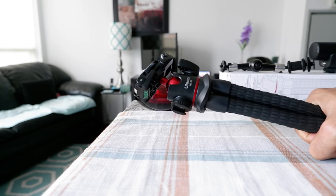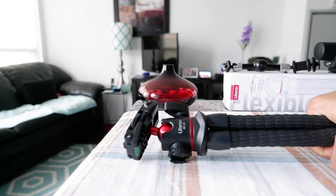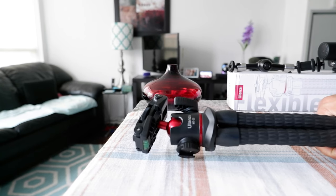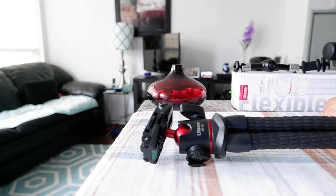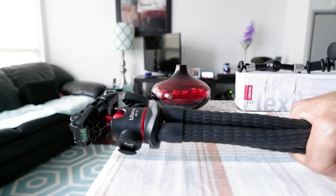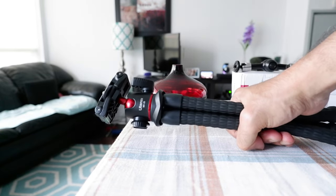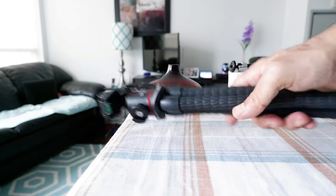The Ulanzi MT33 flexible tripod is perfect for vlogging. There's a very popular tripod on the market called the Joby GorillaPod, but the reason I didn't buy it is because it's too bulky and heavy. The Ulanzi is much lighter and slimmer than the GorillaPod, making it more suitable for travel and holding for long periods. I've vlogged with it for a long time without any issues — it's definitely worth the money.